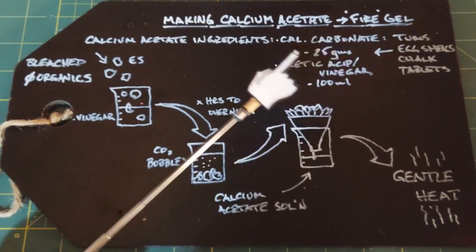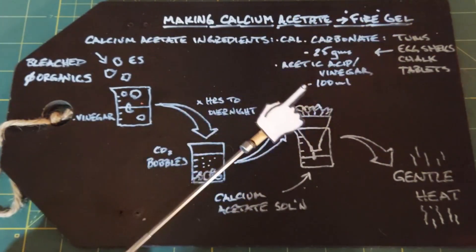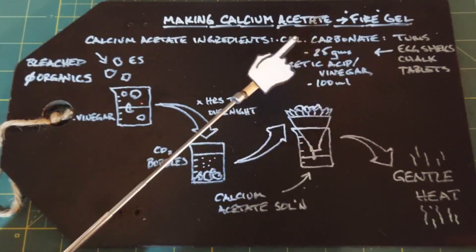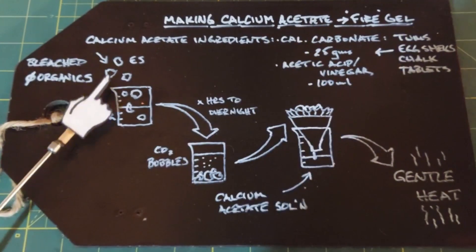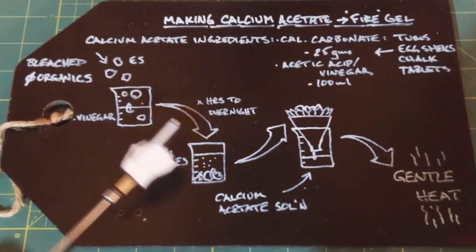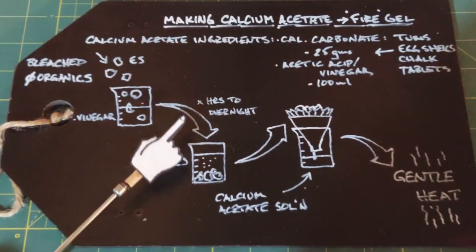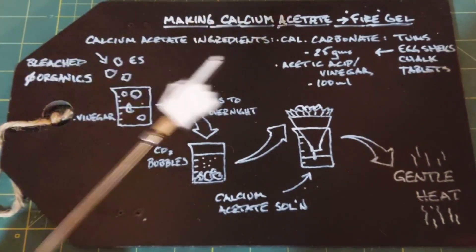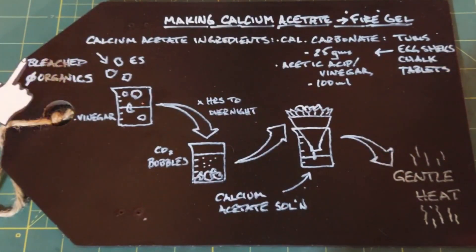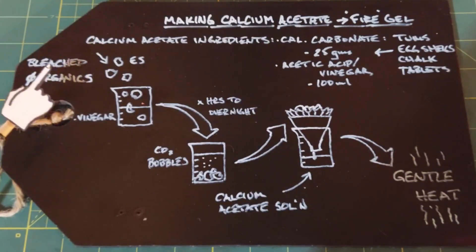The second ingredient is acetic acid or vinegar. The amounts we need are 25 grams of calcium carbonate — I'm using eggshells — and 100 milliliters of vinegar. So for every 25 grams you have, add 100 milliliters of vinegar. One step in this process develops a lot of bubbles and turns into foam. I found that if you bleach the eggshells first, you'll get rid of a lot of the organics responsible for that foam.